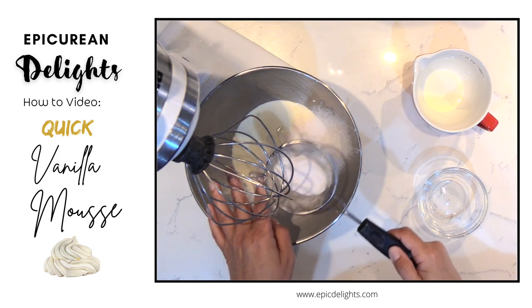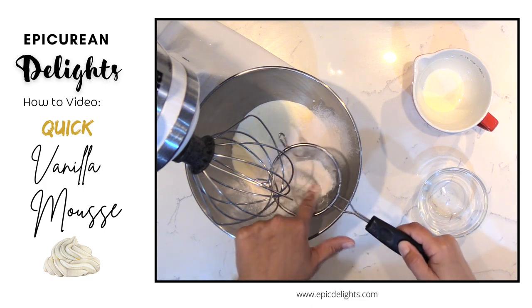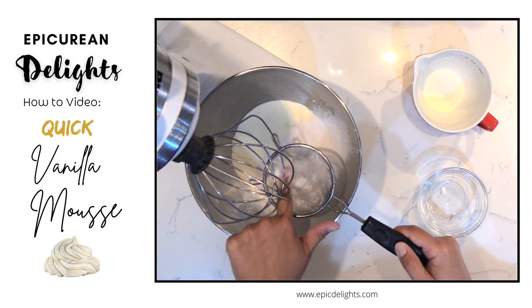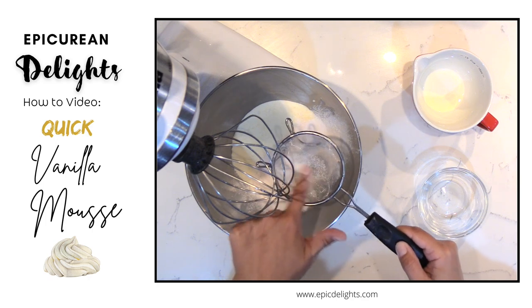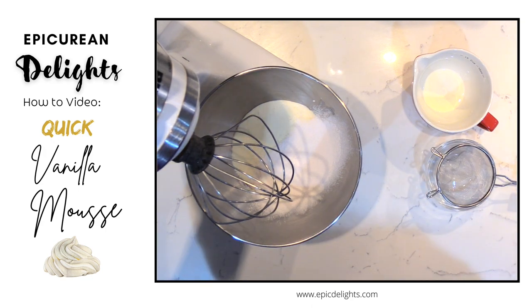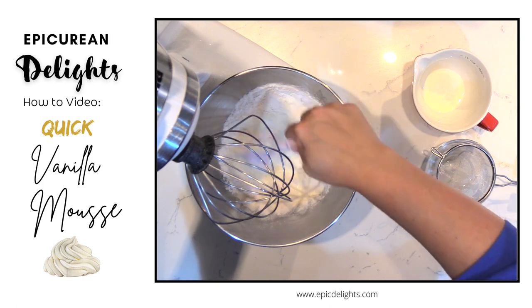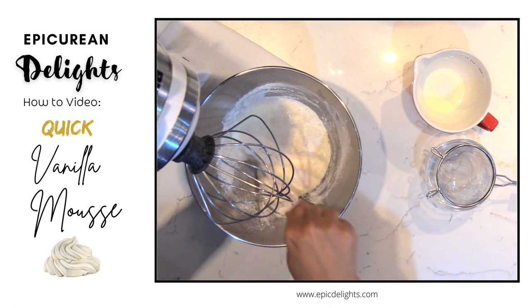I'm using 1 cup of heavy cream to 55 grams of pudding. So if you wanted to double this recipe, it would be 2 cups plus 1 full box of pudding mix. I'm going to go ahead and make sure the pudding is incorporated, and then just let this whip.